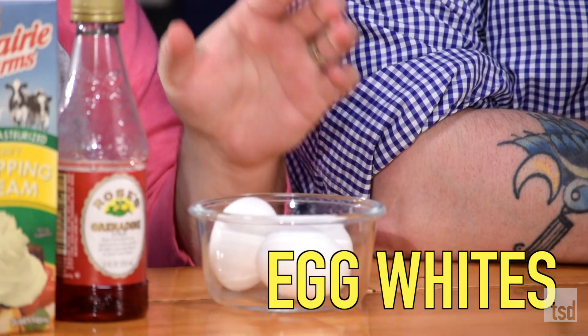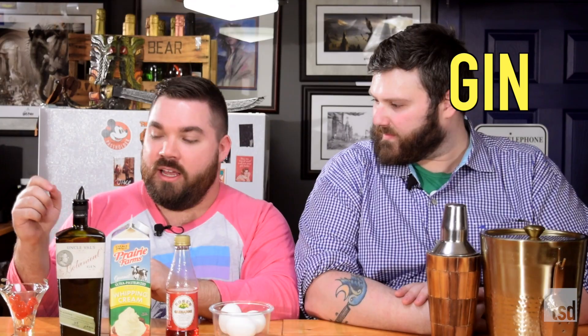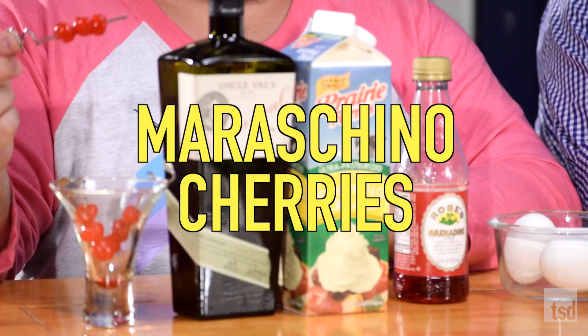To make our Pink Lady, you'll need a few ingredients. You'll need some egg whites, some grenadine, some sort of cream, and gin. And we usually garnish with maraschino cherries.